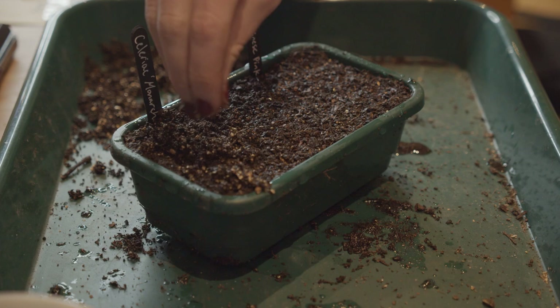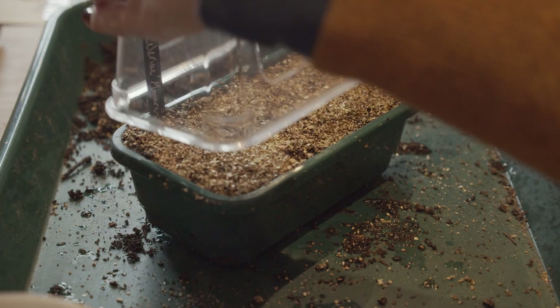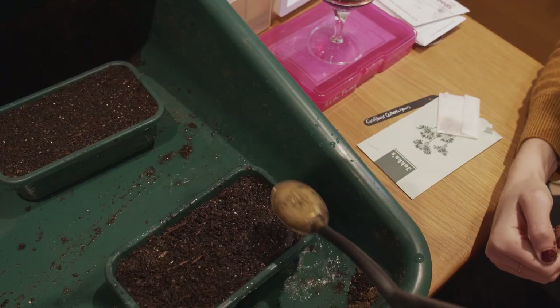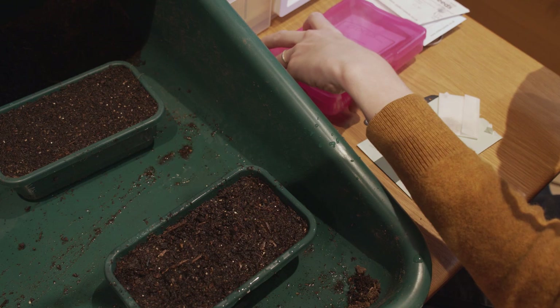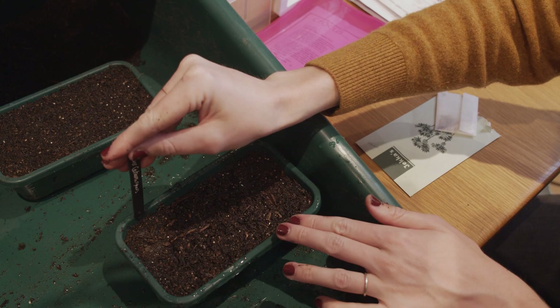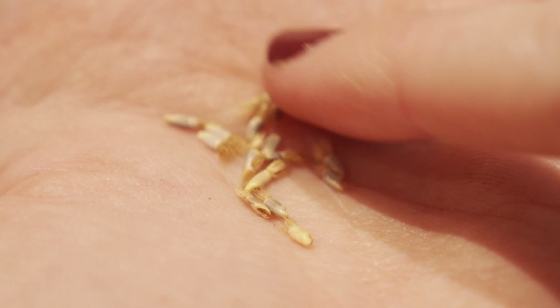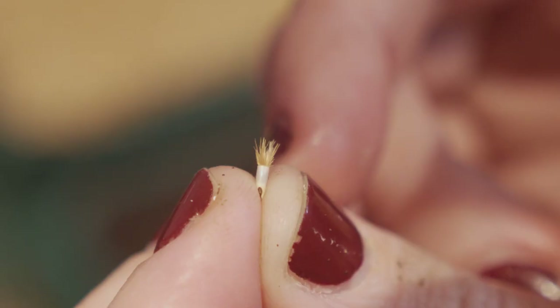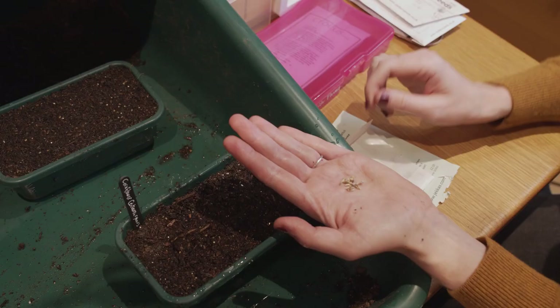I'm just mixing a bit of vermiculite on top to cover the seeds because they're so fine. I don't need to water again because I already did. I'll be putting these not on the heated propagator but just next to it by the windowsill. Now I'm giving the other two trays a water. In the first tray I'm going to grow edible flowers, and in the second I'm going to sow flowers for the cut flower patch. Starting here with the cornflower seeds, which I think are delightful - such cute little characters. They produce bright blue flowers, and the petals are edible, so they look really nice in a salad. I'm just sowing thinly on the surface.